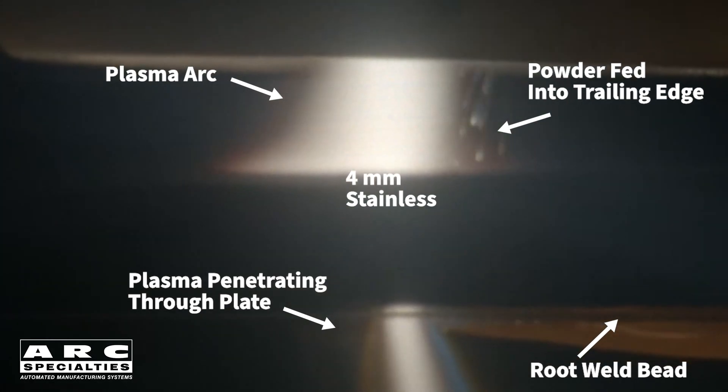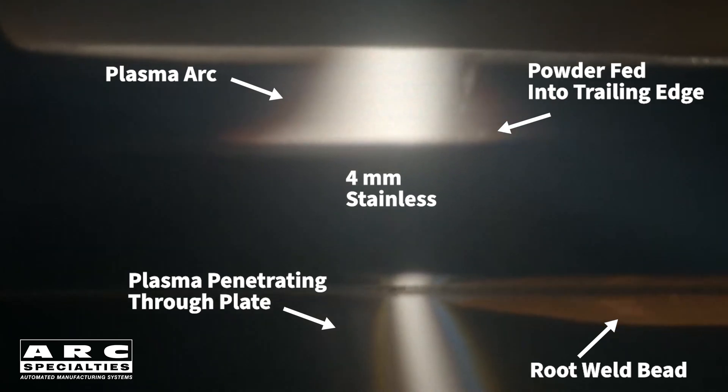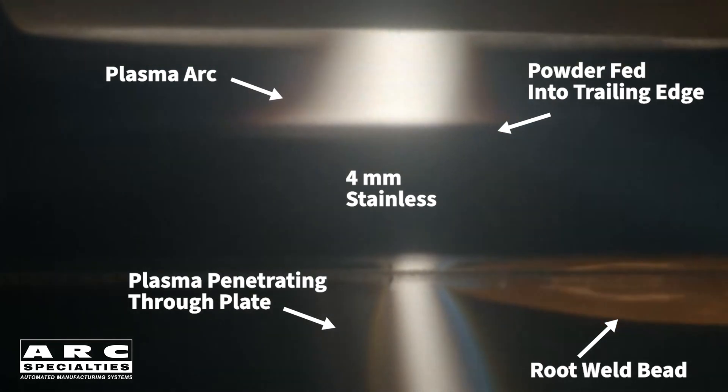Keyhole is typically limited to flat positions — steel, titanium, nickel alloys up to 3/8 of an inch thick. Surprisingly, aluminum can be welded in thicker samples, and the welds can be made in the vertical position.